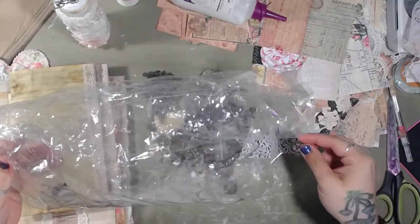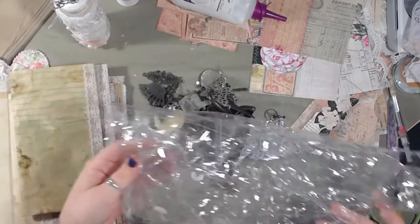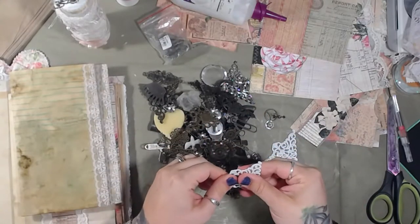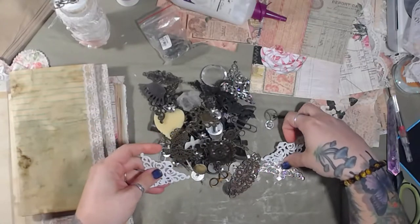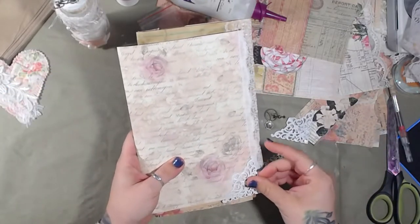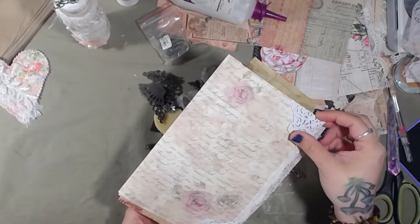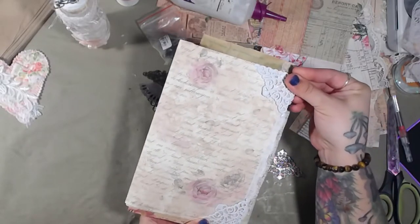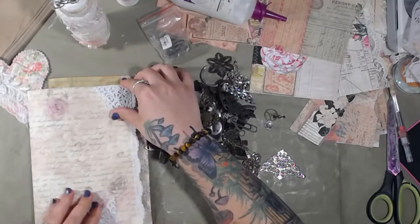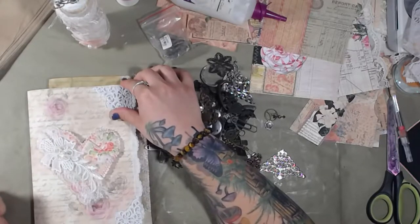There are all kinds of pieces in here. Some of them are kind of bent, and these are a little thinner, but these are white and I think that might look good. I can just bend them the opposite direction — that's pretty. And with our heart right in the middle — ooh, I like that.